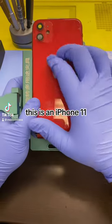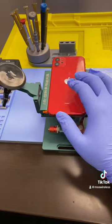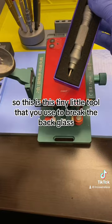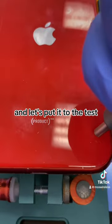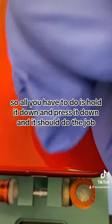This is an iPhone 11 and I'm about to attempt to break it using the glass breaker. This is a tiny little tool that you use to break the back glass. Let's put it to the test — all you have to do is hold it down and press it down.